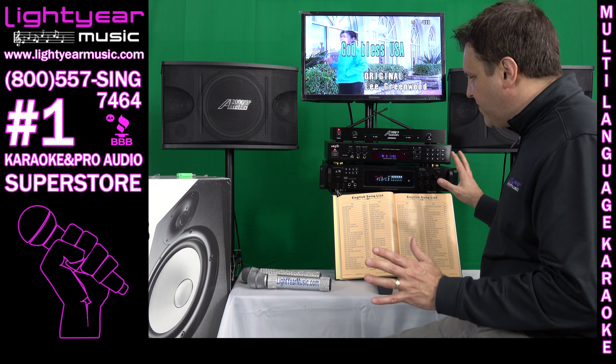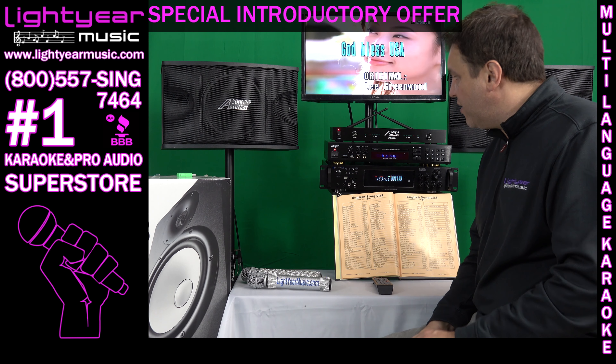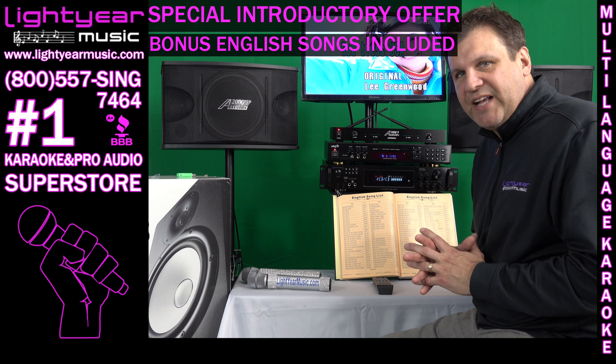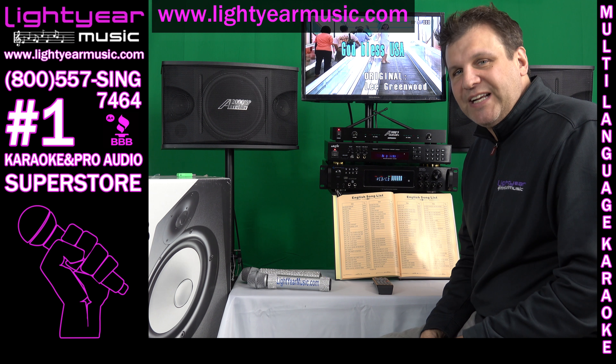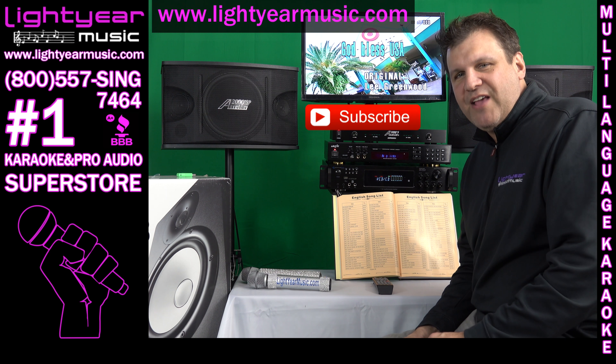This whole system — check out the package price. We're really doing an introductory offer here for our customers, and we're giving you all the bonus English songs to go with this package. I hope you enjoyed this. Remember, check out LightYourMusic.com and subscribe to our YouTube channel today and watch out for all the new content we have coming your way. Thank you for watching.